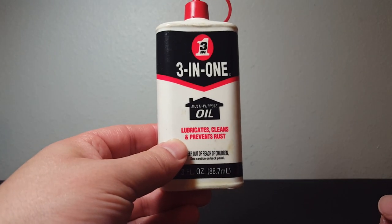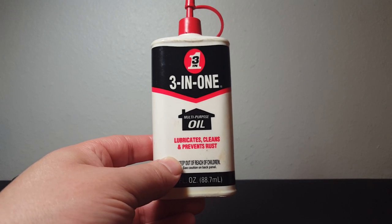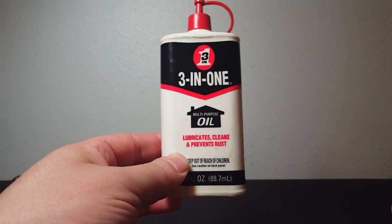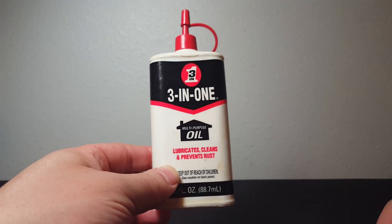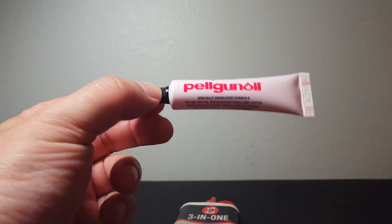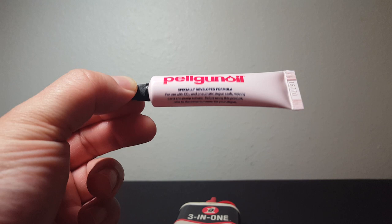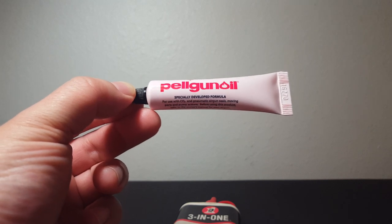Good people with good intentions get on my channel and say it's non-detergent so it's okay — no, it's not. It's not non-detergent motor oil from the motor store; this is a special formulation. Pelgun oil — for people who bother to research, Crosman will tell you it is a good oil. It is lubrication engineers' 30 weight SAE engine oil with detergents. Comparing with Magnum oil, are detergents deadly to your O-rings? No.